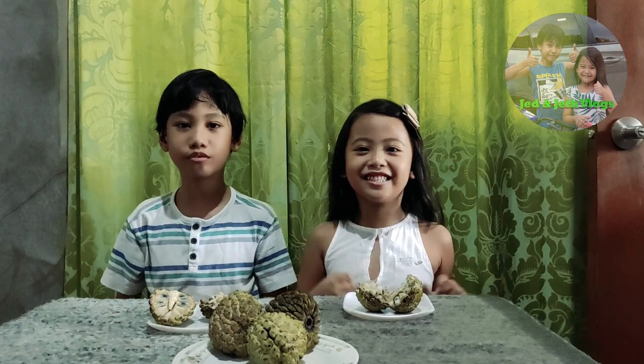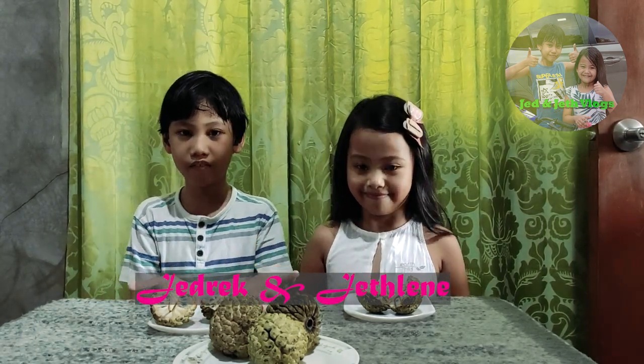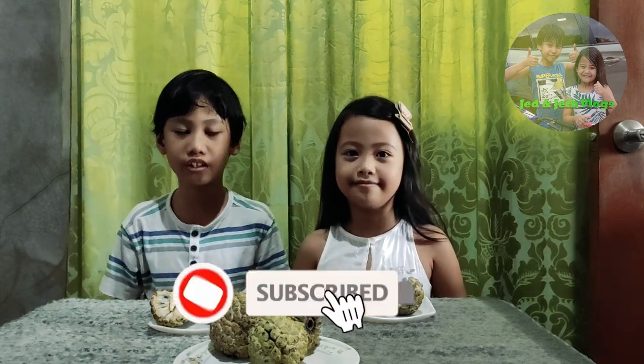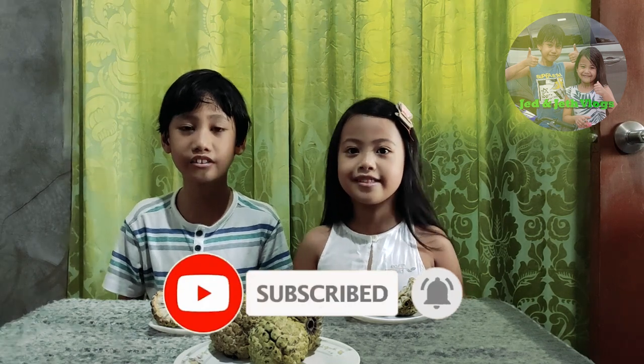Hi friends! What's up, what's up, what's up? Hi! Welcome to Good Shop Vlogs! I'm Jet Red! Today we have an artist! Yes! First of all, we need to thank Lola Minoy and Lola Prime for giving us this fruit! Thank you! I love you! Thank you!